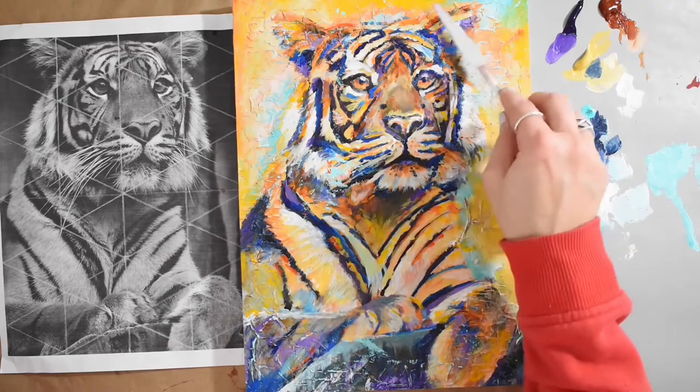It's not a linear process, it's a very intuitive way to work. You're going to find your own flow and your own conversation with your piece. I hope you have a wonderful time painting.